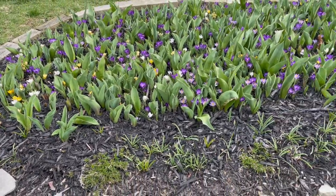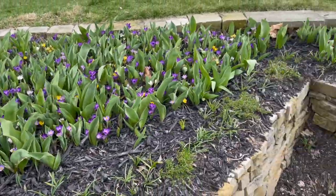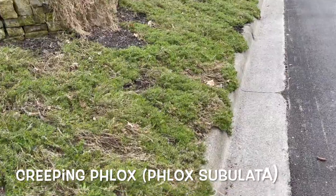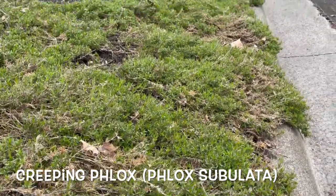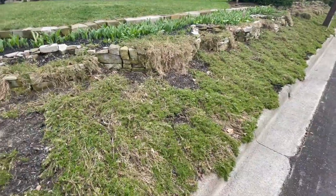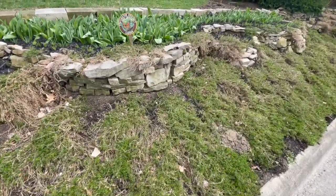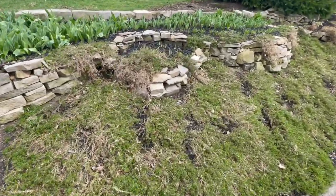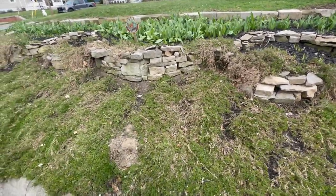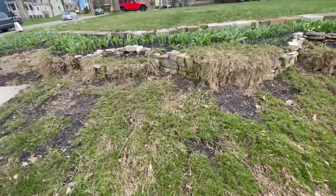Deer are always testing the environment to see what they can eat. I also wanted to show you what the bed looks like before everything flowers. These are creeping phlox — right now it just looks like a ground cover, which is what it looks like most of the year. Zooming out, there are my other tulip beds. I didn't do crocus in those — I was just experimenting. There's grape hyacinth in front and irises, but right now everything is still working its way into spring.